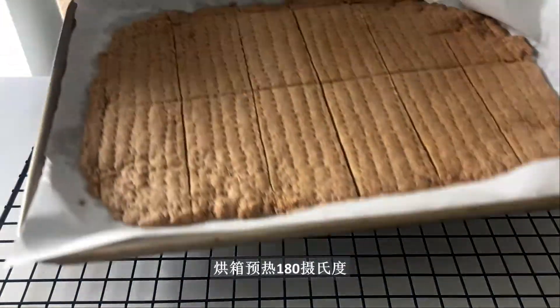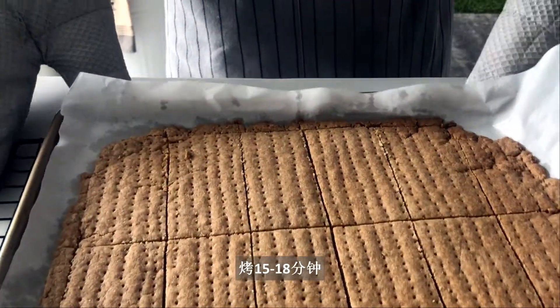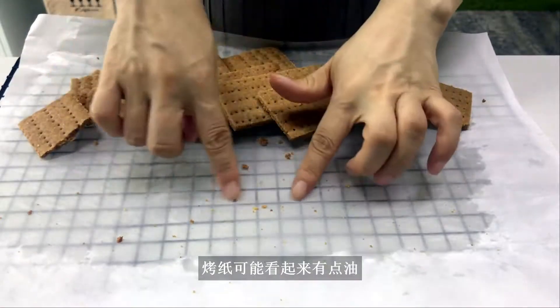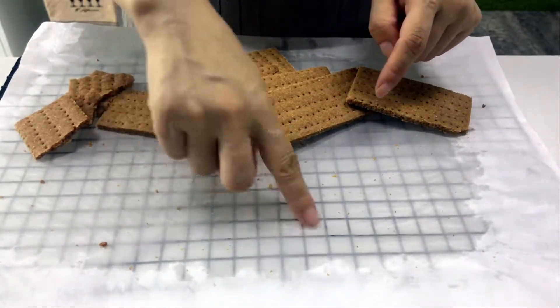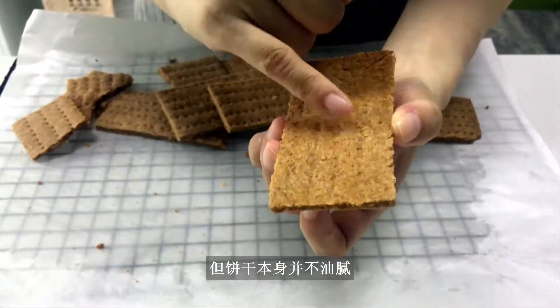Put it in the oven, preheated to 180 degrees Celsius or 355 Fahrenheit, and bake for 15 to 18 minutes. Then cool to room temperature. The parchment paper may appear a bit oily, but the cookies themselves don't feel greasy.